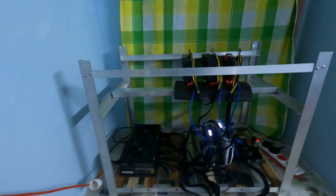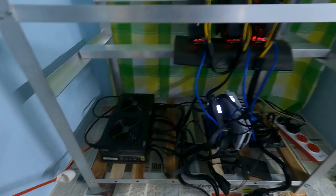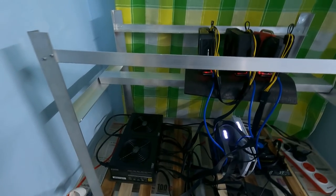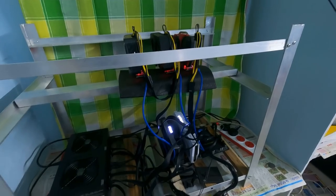Here is my first ever mining rig, which I built yesterday. I put a story on my Instagram and kept receiving tons of messages from people asking for more details, so I decided to just make a video on it.